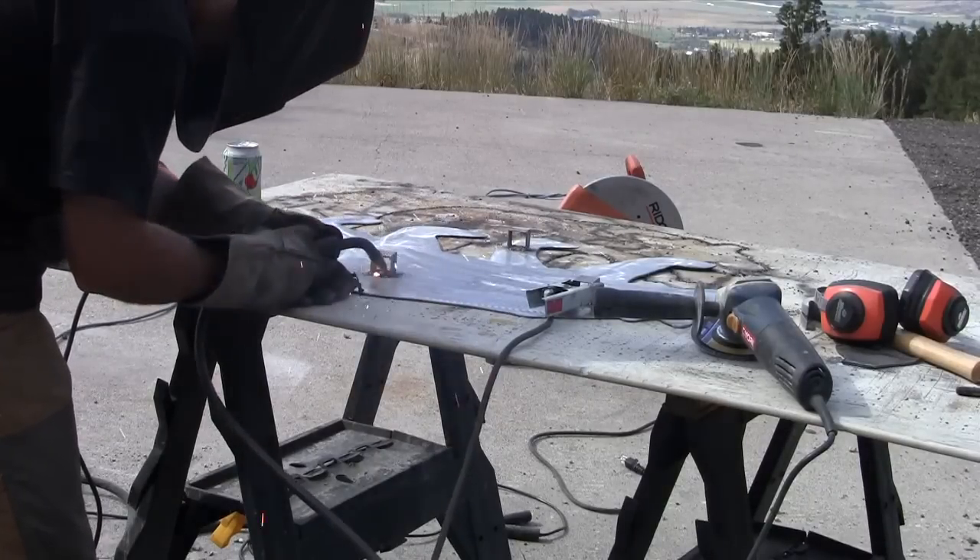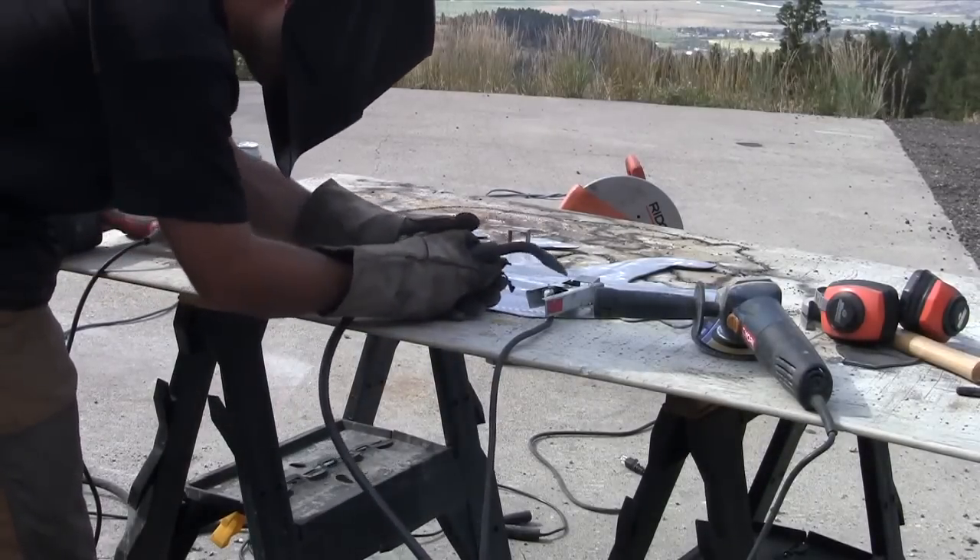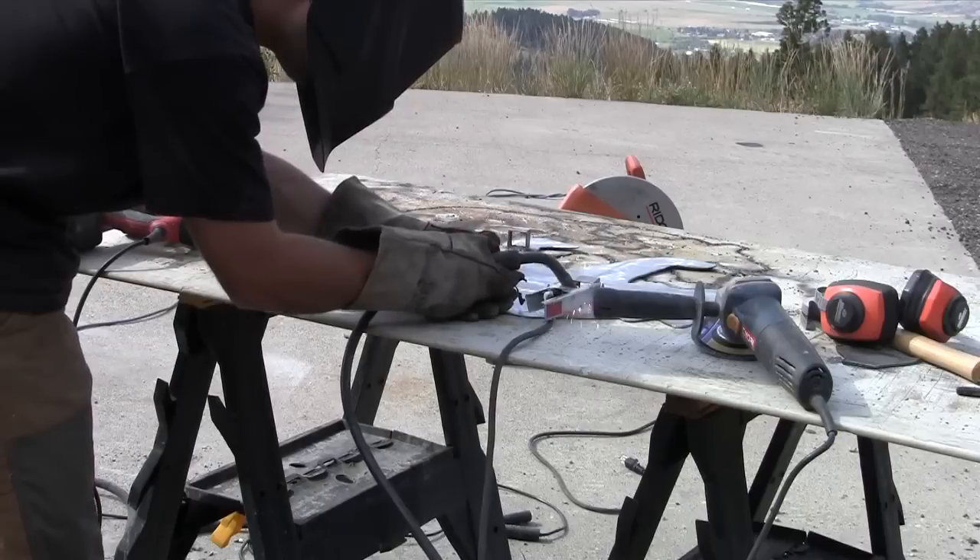Now I'm just welding on a couple brackets that I custom made so that we can hang this bear up when it's finished.